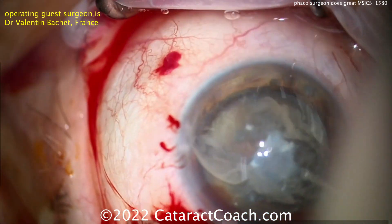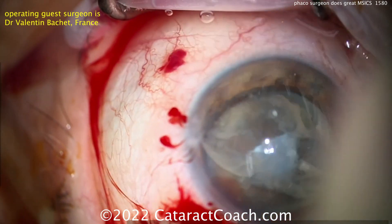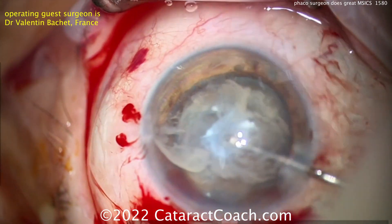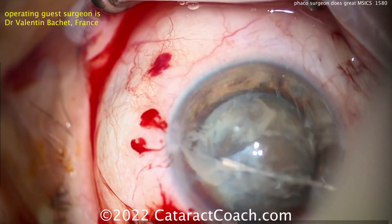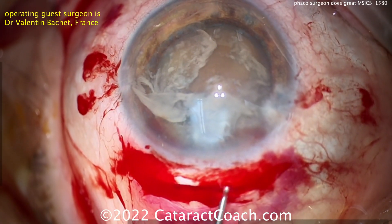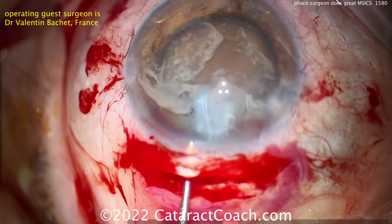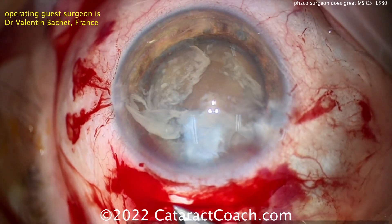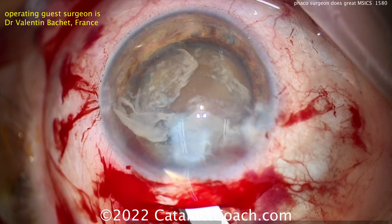Take your time and make sure you get that capsular opening all the way 360 degrees. You can see that white plaque in the center — this patient also had some fibrotic changes, so doing the can opener here may be the best technique. I'm most impressed because this is an experienced phacosurgeon who has done thousands of cases and has decided he's going to also learn MSICS — this is only his second MSICS case ever. Smart move. He just put some viscoelastic to help open up that tunnel so you know you're in the right path.